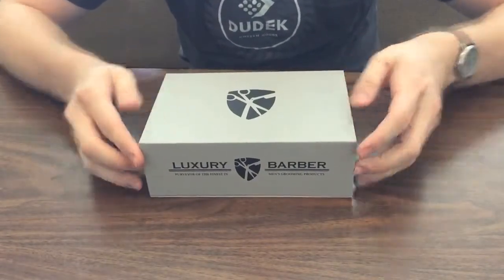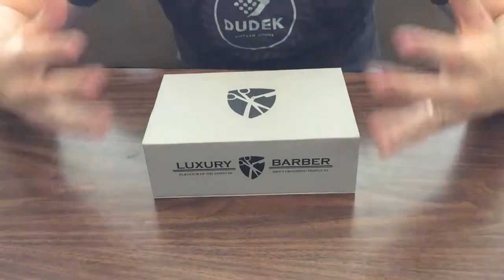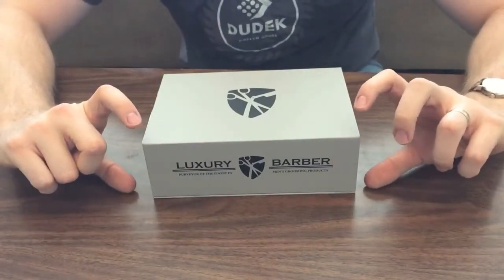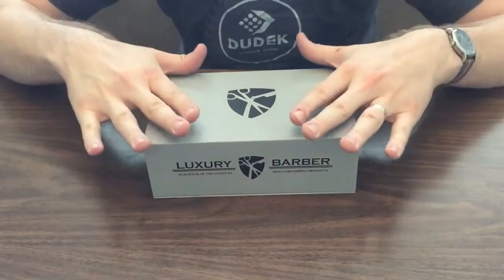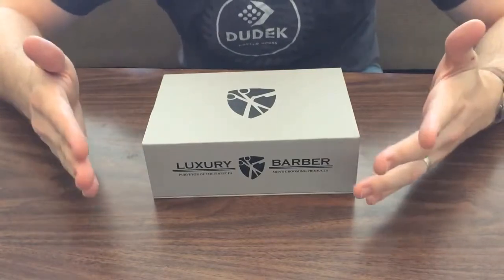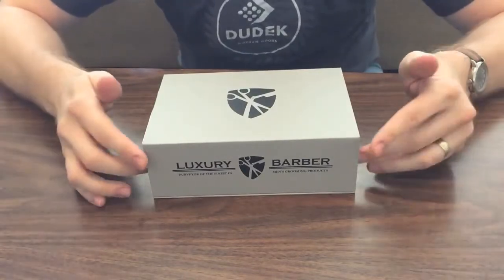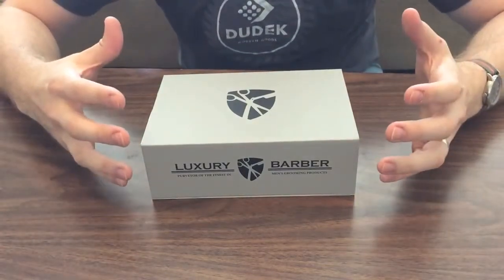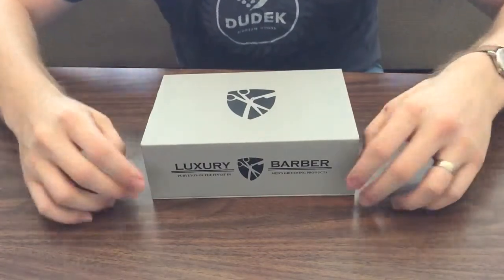Starting off with the box itself, it's built super tough with very thick cardboard. It came wrapped in bubble wrap with a cool metallic sticker that said Luxury Barber on the front, and it also came with super thick cardboard stands that protected the corners, so if anything were to be set on top of it while it was in the mail, it certainly wouldn't crush it — probably quarter-inch thick cardboard. Super considerate, a lot of thought went into packing these, and it looks really great. It can't be cheap to manufacture these boxes, but there's a ton of value in here — you definitely get a lot more than what you pay for.